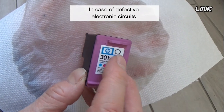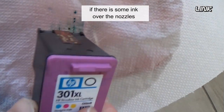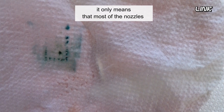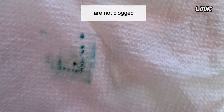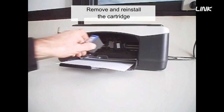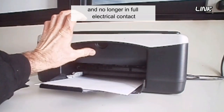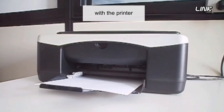In case of a defective electronic circuit, it means nothing if there is some ink over the nozzles; it only means that most of the nozzles are not clogged. Remove and reinstall the cartridge. The cartridge may have become slightly dislodged and no longer in full electrical contact with the printer.